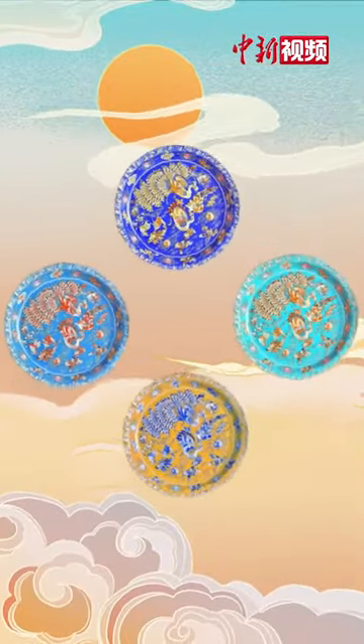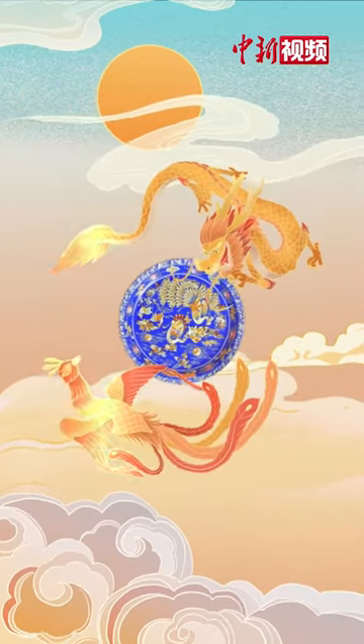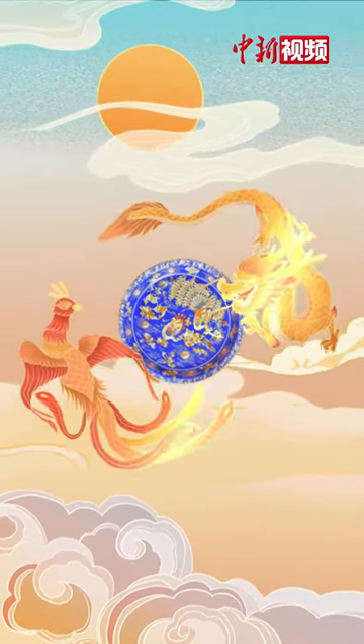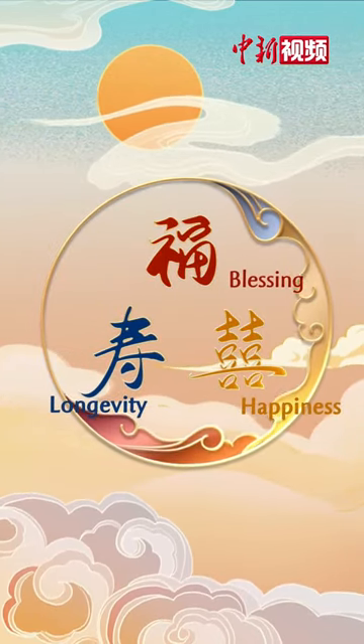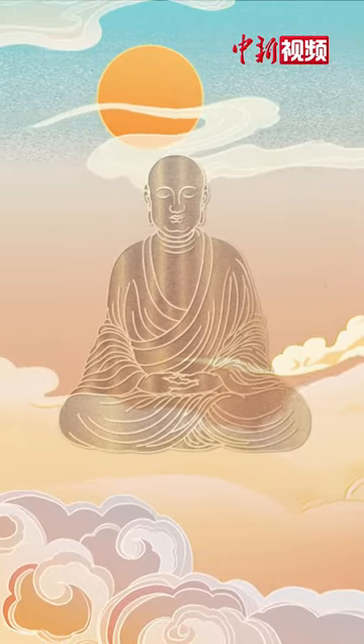Traditional Jing Tai Lan patterns include paintings of the auspicious Chinese dragon and phoenix, Chinese characters for sending good wishes, as well as Buddhist images.